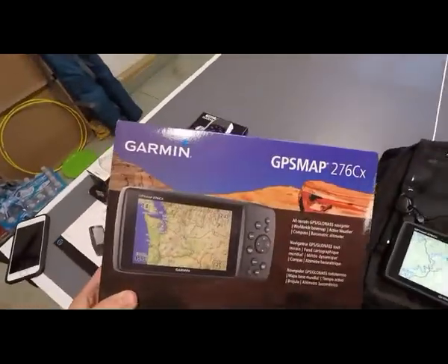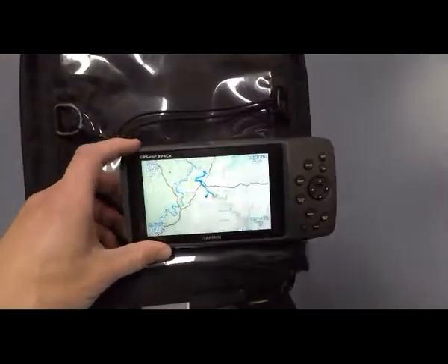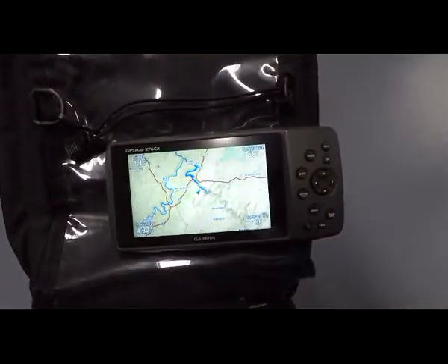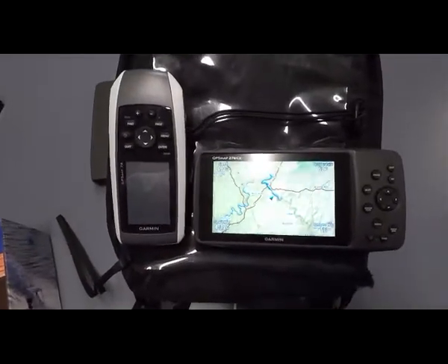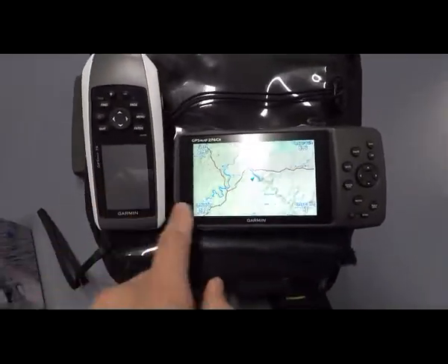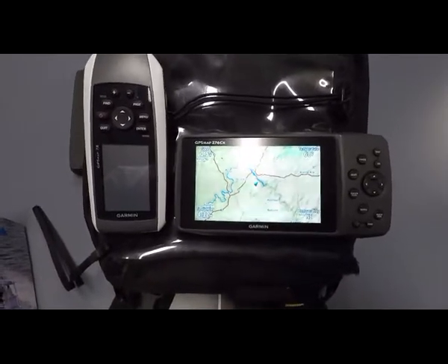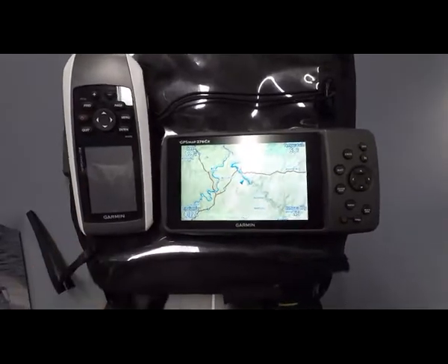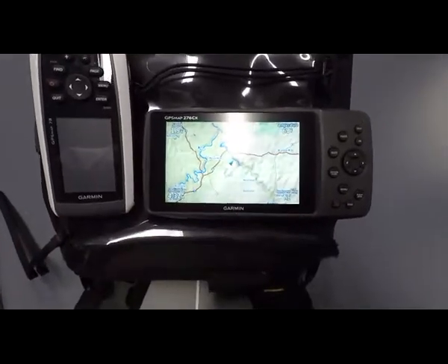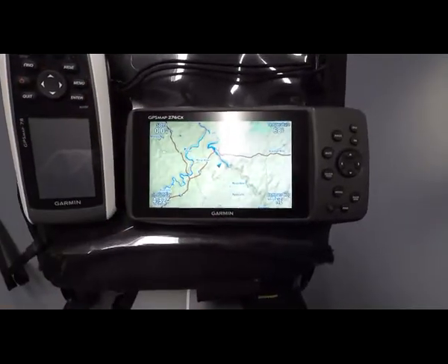Here's the box it came in. If you've seen any of my other videos, I'm actually coming off using the GPS MAP78 and you can see the huge difference in screen size between the two models. I think this is a little over a two-inch diagonal screen and this is over five inches, so it's actually more than double the viewable screen size.